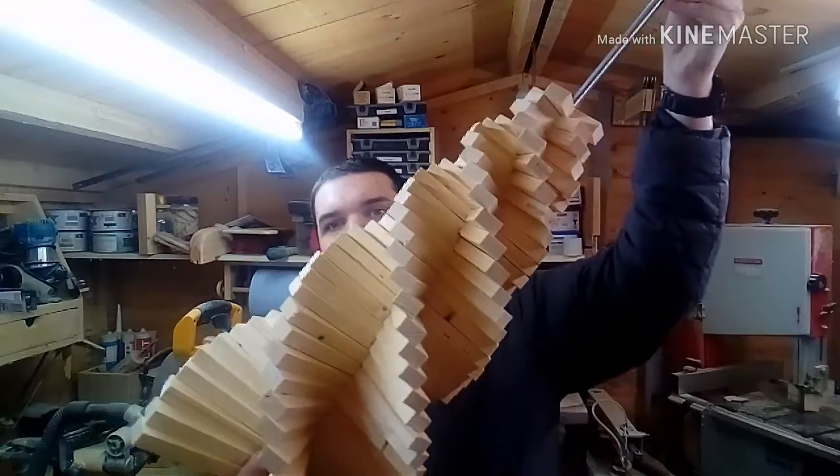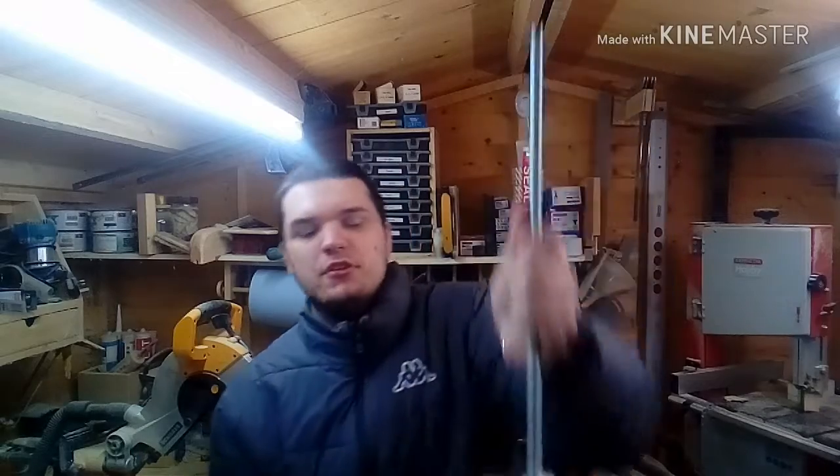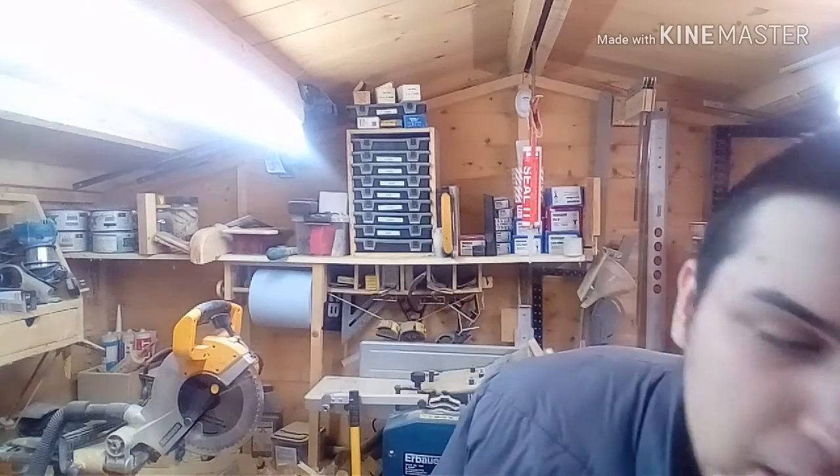If you want to see a video on me showing you how to make this — it's a spiral Christmas tree — let me know. If this video gets about 20 to 25 thumbs up, I'll do it. If it doesn't reach 25 thumbs up, I'll do a poll on Facebook to decide.